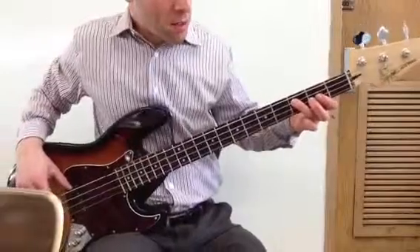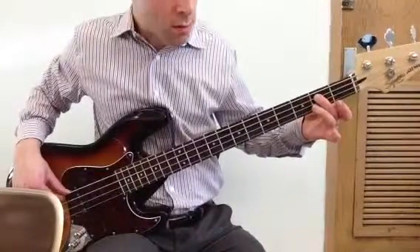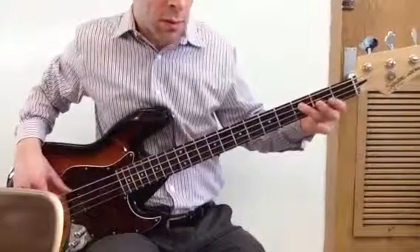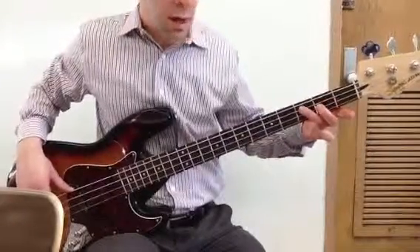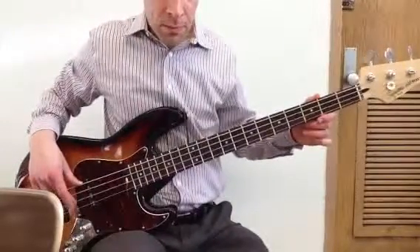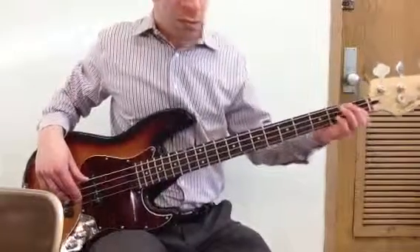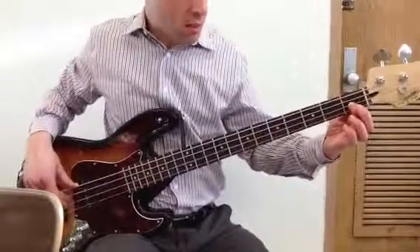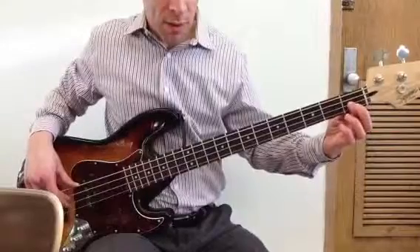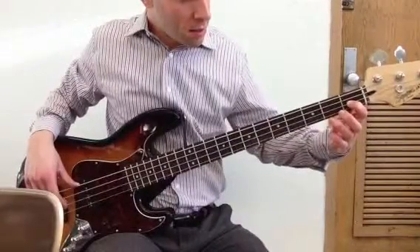And then you play this note. And then you play the open D string, once. And you play this, which is D sharp.